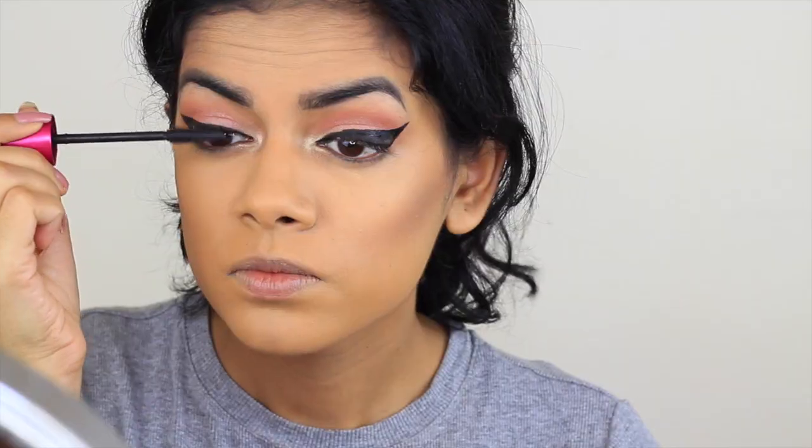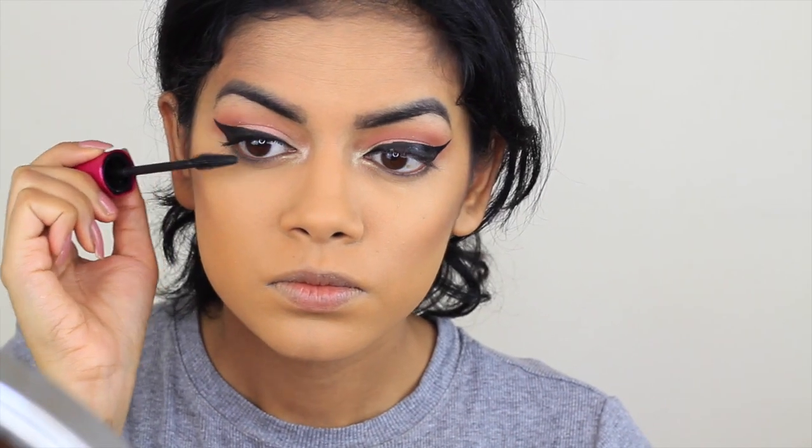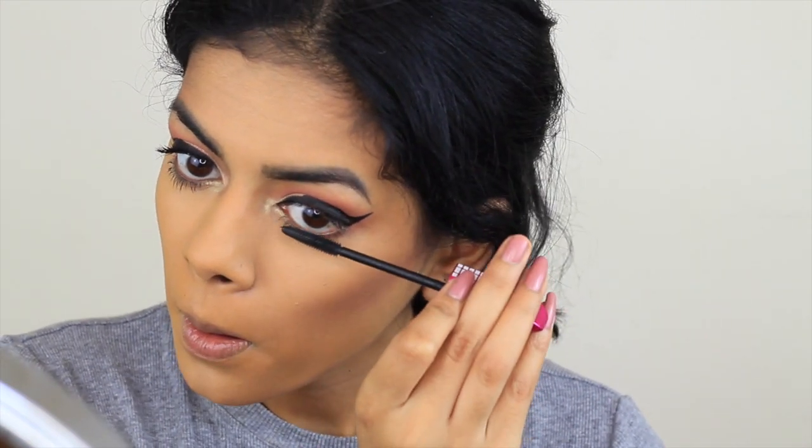This is the Wet n Wild Liquid Eyeliner. I know you guys are probably sick of this, but I honestly just can't stop using it — it's so good. I know one eye is a little bit not so good, but I fixed it off camera. Sometimes you mess up; just use a little Q-tip.